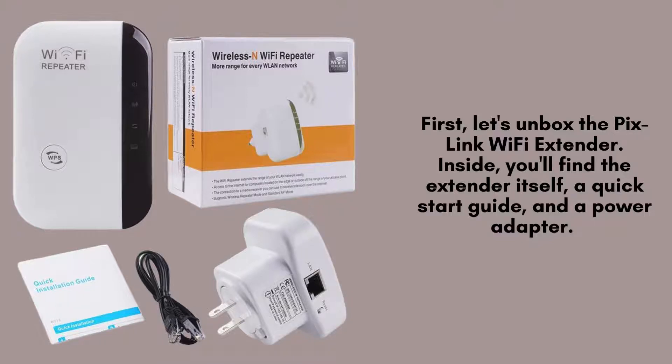First, let's unbox the Pixlink Wi-Fi extender. Inside, you'll find the extender itself, a quick-start guide, and a power adapter. Make sure everything is included before proceeding.